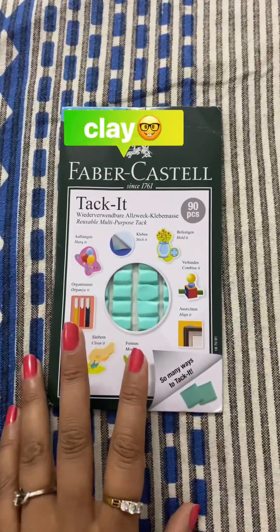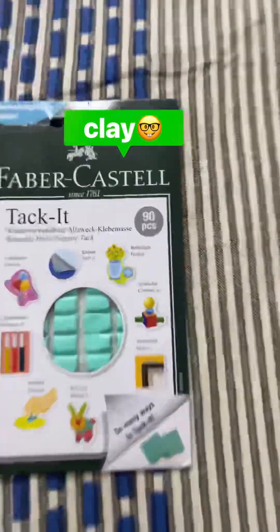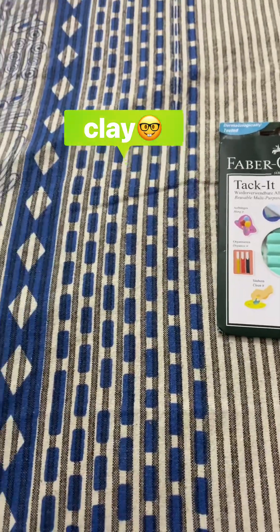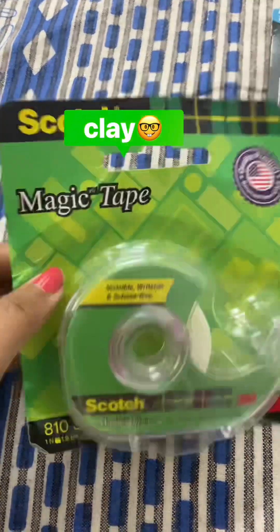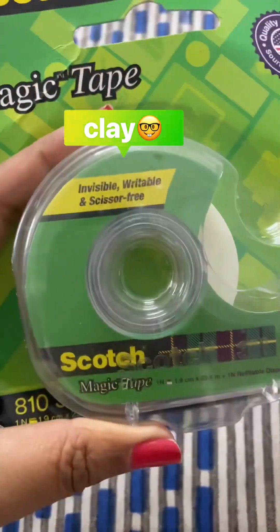Hello everyone, welcome to Deepcherry Live. How are you guys? Today I'm showing you my Amazon orders. Let me first separate my few orders and show them one by one. So I have ordered Favor Castle jacket — this is a key. Second, I have ordered magic tape, scotch tape with the dispenser.